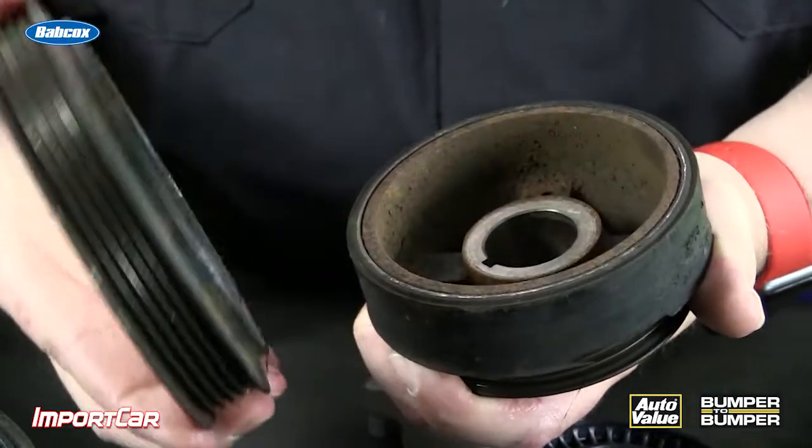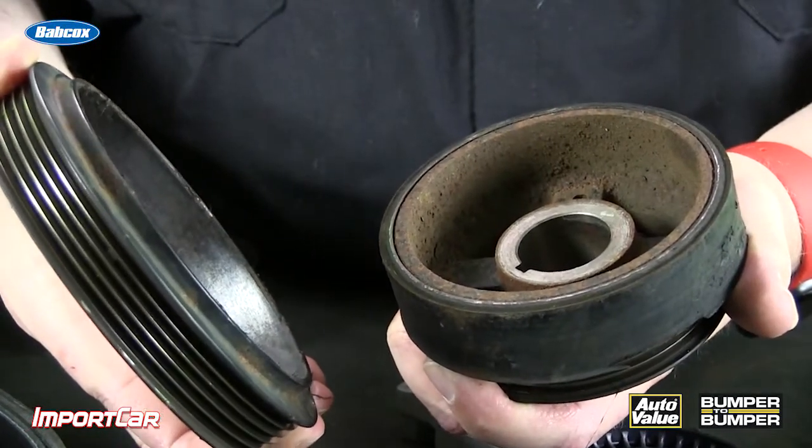This is a harmonic balancer where the belt failed, the tensioner failed, and it caused a lot of stress at the crank. This caused it to separate, and when it did, the internal or external balance of the engine was completely thrown off. This caused the crankshaft to fail and the engine to eventually damage its own bearings inside.